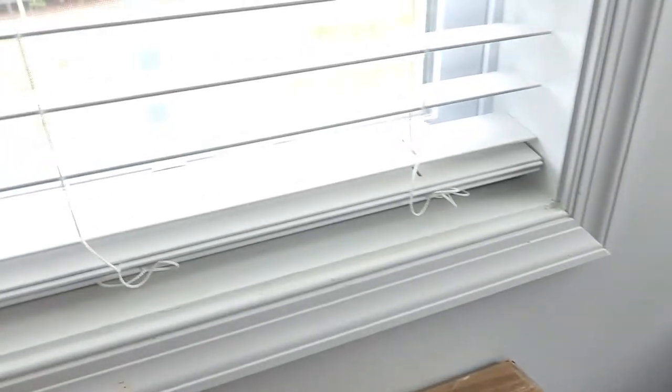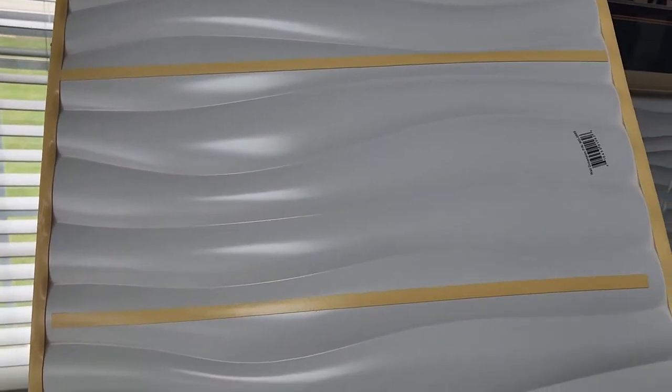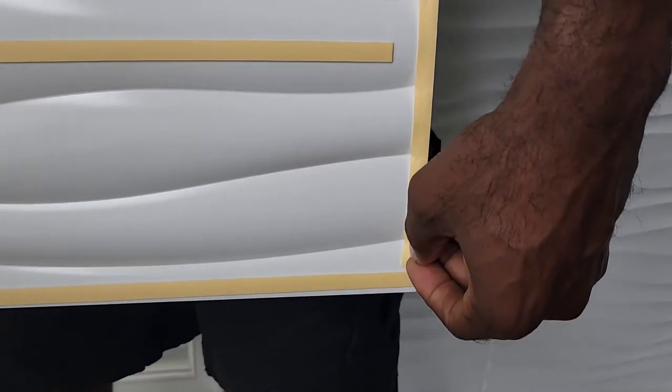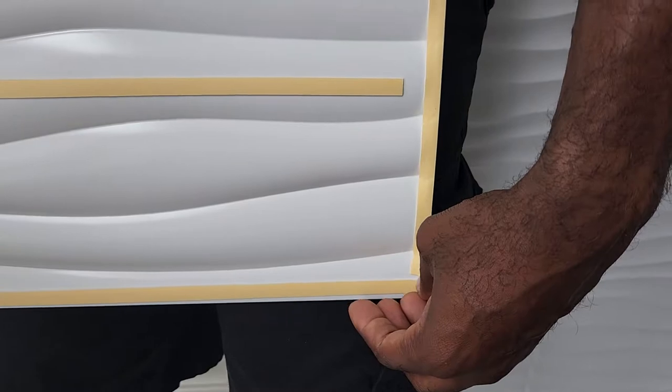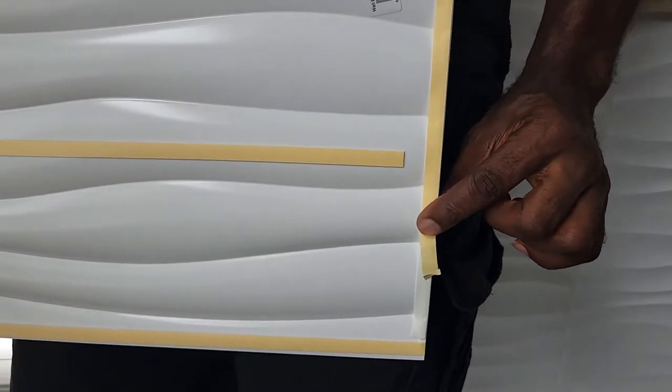It took me two boxes and we did have one panel left over. You can see the strips on the back where you peel them off and place it on the wall. After placing them, we caulked the panels to make it look seamless — when you put them right beside each other you can see a small gap, but once you caulk it and wipe off any excess with a wet cloth, it looks like it was made for the wall.